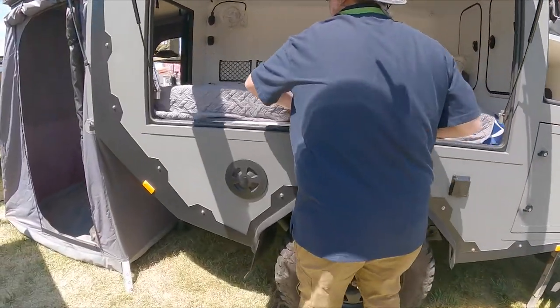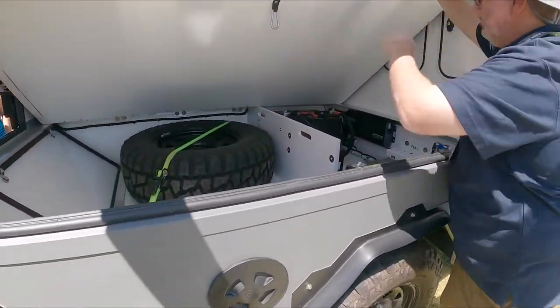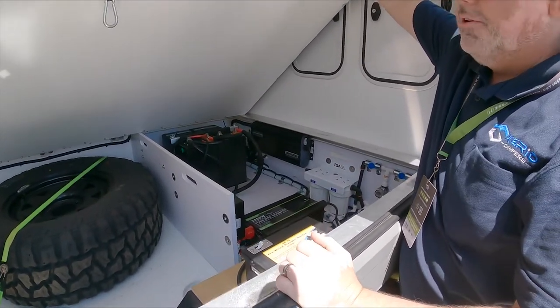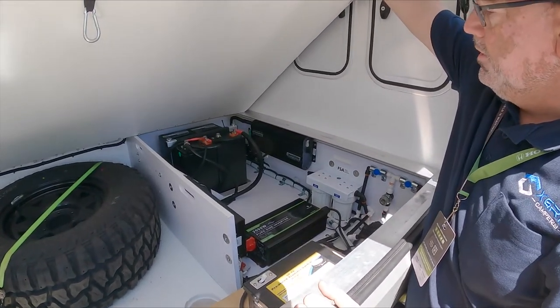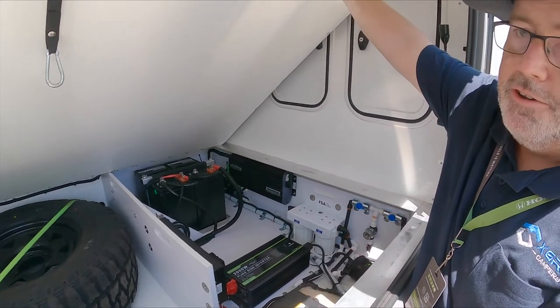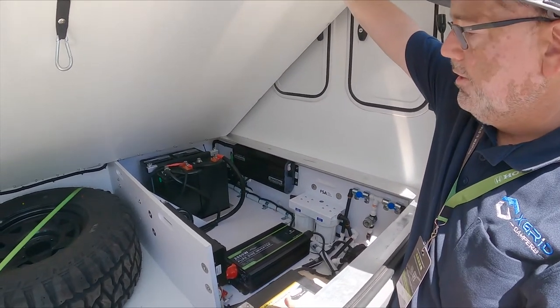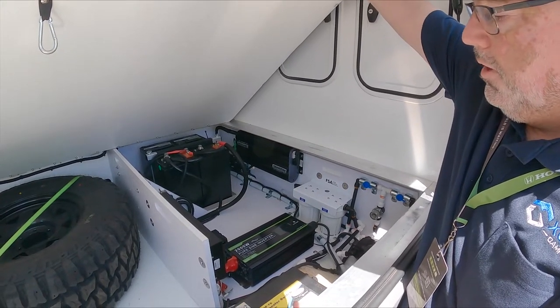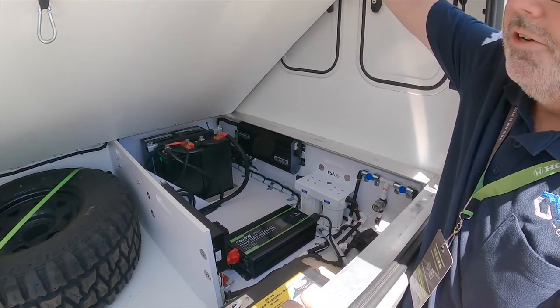Underneath the bed is our power management system. We're running 250 amp-hour lithium batteries — 300 amp-hours of lithium total — with the Redarc Red Vision that provides a 30-amp shore charger, your DC-to-DC as well as your solar charger. We have a 2,000-watt inverter as well as a water filtration system.